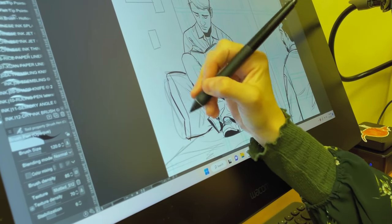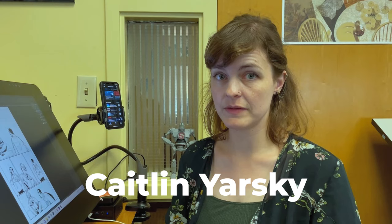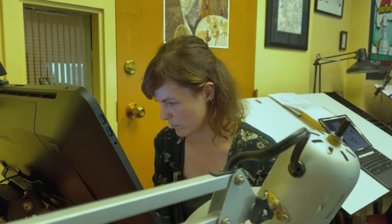I think the most important thing is having natural poses and natural expressions, and I think you need to have a foundation of anatomy. So drawing from life, drawing from photos, drawing pictures of yourself until you get really comfortable with gestures.